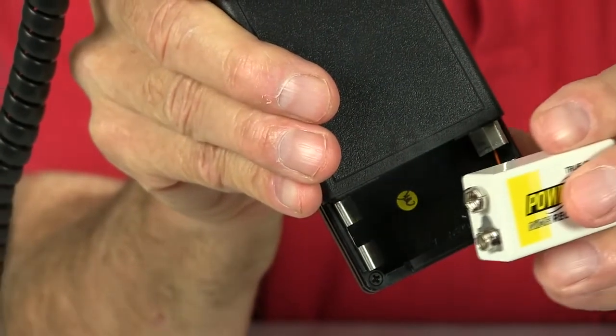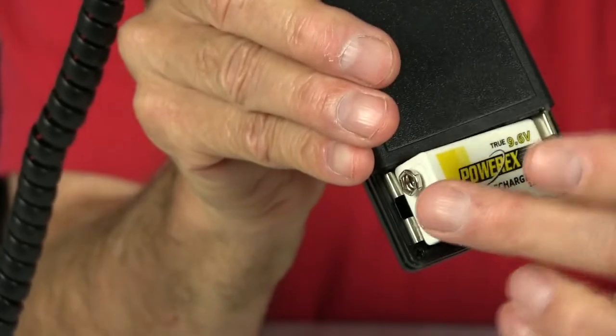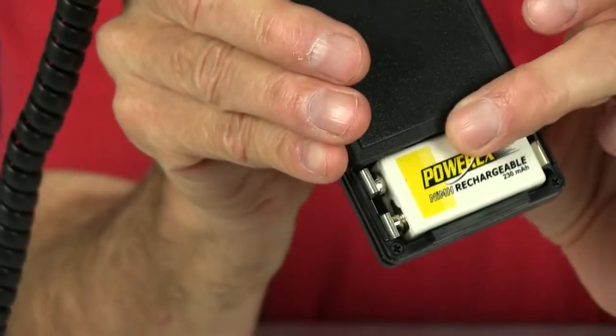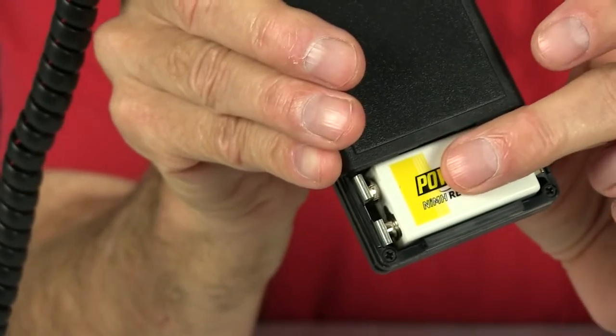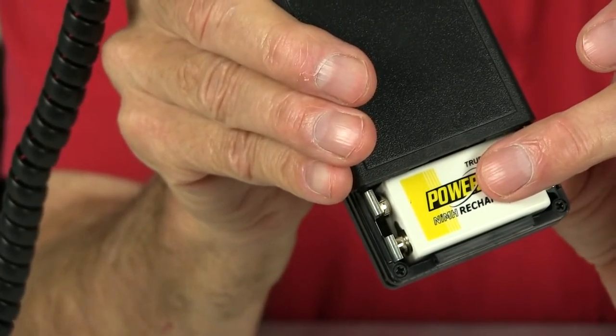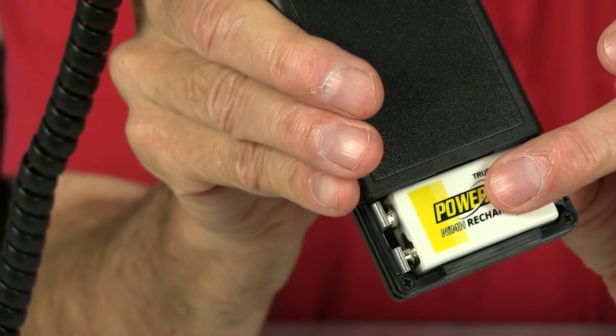Never place the battery in the compartment with the terminals to the left. That will create a dead short and result in a lot of heat over time, melting the plastic in the case.